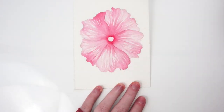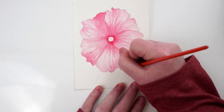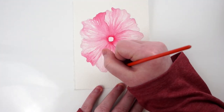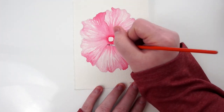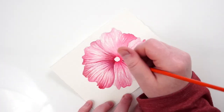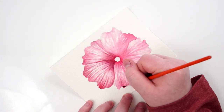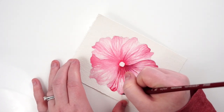Now you can see me going in with a finer brush to really narrow in on those finer details — and that's what we'll be doing for the rest of the painting. I actually don't know the exact size of this brush; it came in one of those absurdly large value packs where you get like 50 brushes for three dollars, so none of them are marked. But I actually really enjoy this brush.